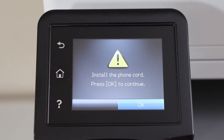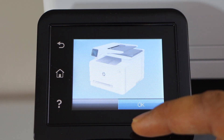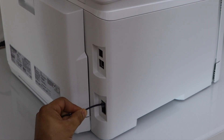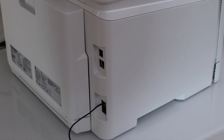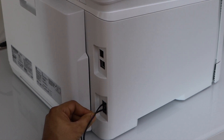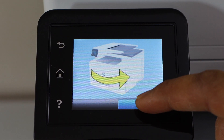The next step is to connect the phone line. Plug in the fax line here, and the telephone line goes here. Then press ok on that.